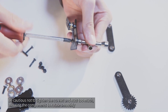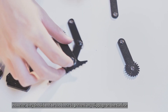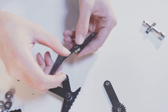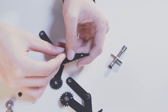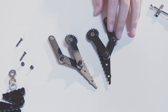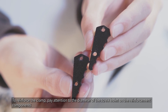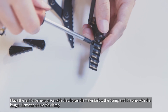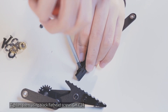Install a plain bearing F6-12M between the flanged bearings of the two components. Be cautious not to tighten the screws and nuts too much, allowing the components to rotate smoothly. However, they should not be too loose to prevent any slippage on the surface. To reinforce the clamp, pay attention to the diameter of the screw holes on the reinforcement components. Place the reinforcement piece with the shorter diameter below the clamp and the one with the longer diameter above the clamp, then tighten them using black flathead screws CM3x14.